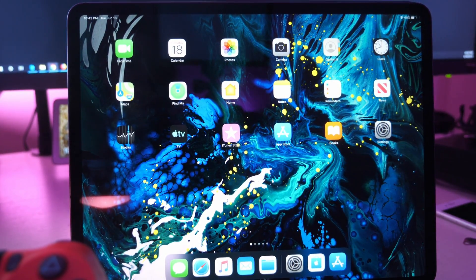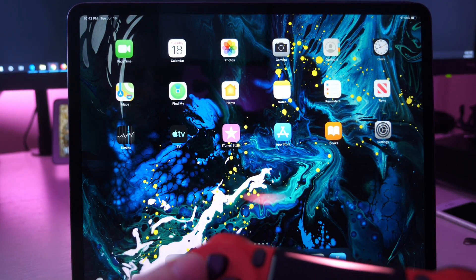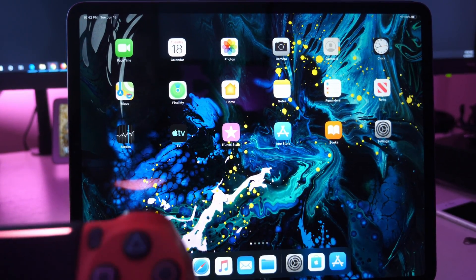For instance, you can do that with PS4 Remote Play. You can't really navigate with it, but if you play certain games that support it, you can use the controller.